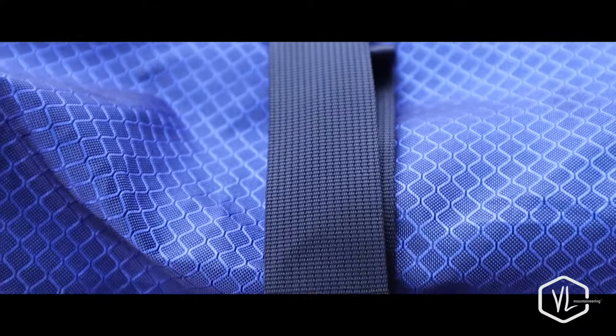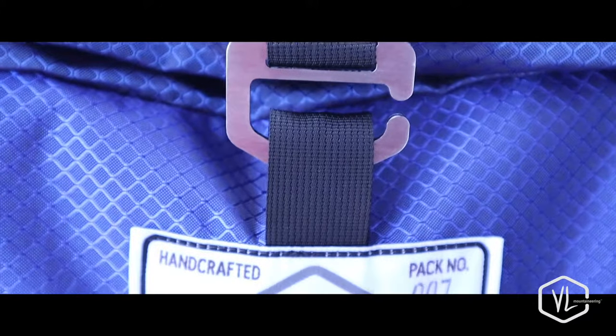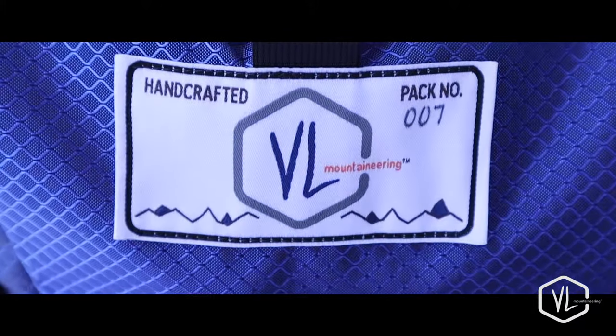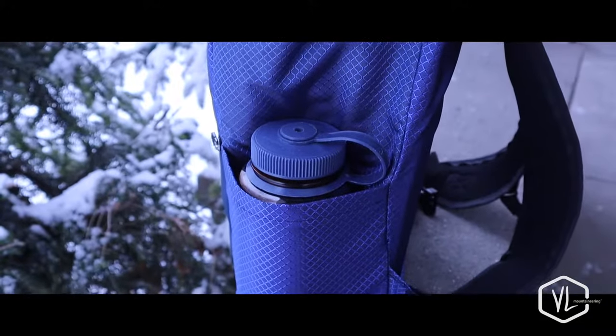The roll top is closed with a stainless steel buckle custom cut just for us. The stainless steel is lightweight and won't rust. The side water bottle holder perfectly holds a one-liter Nalgene water bottle.